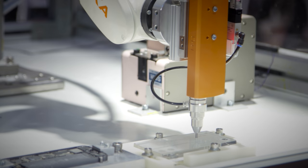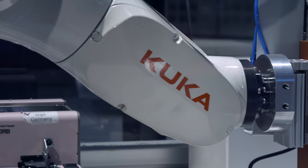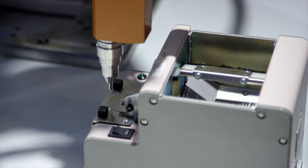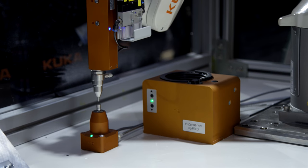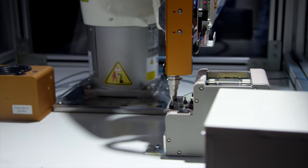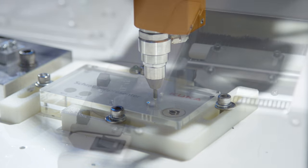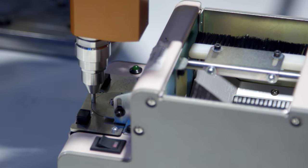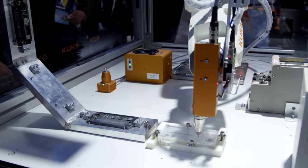The main component is the screwdriver, attached to the flange of the robot. We have a screw feeder, and we have a torque verification station to assure the quality of the process. We also have the workpiece here. First, we pick the screw from the screw feeder and bring it to the part. We search for the screw hole and fasten the screw with the specific torque.